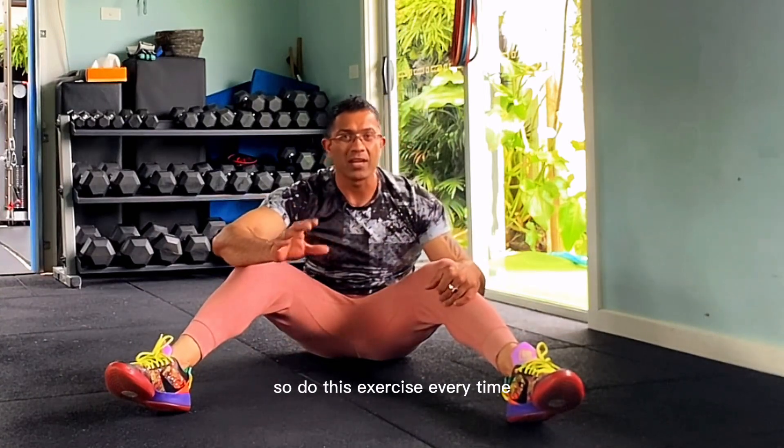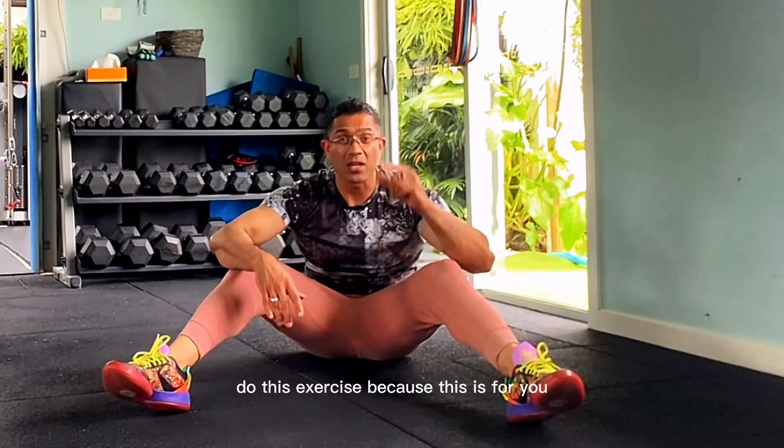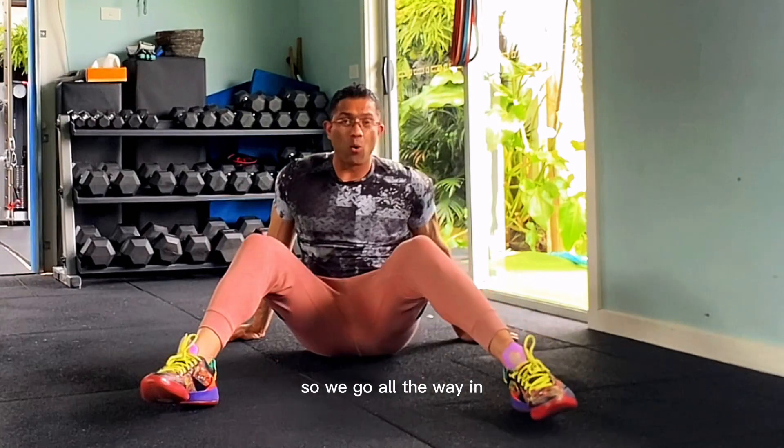So do this exercise every time — even if you have time at the desk, sit down on the floor and do this exercise, because this is for you. It's going to make you feel better. So we're going to go all the way in.